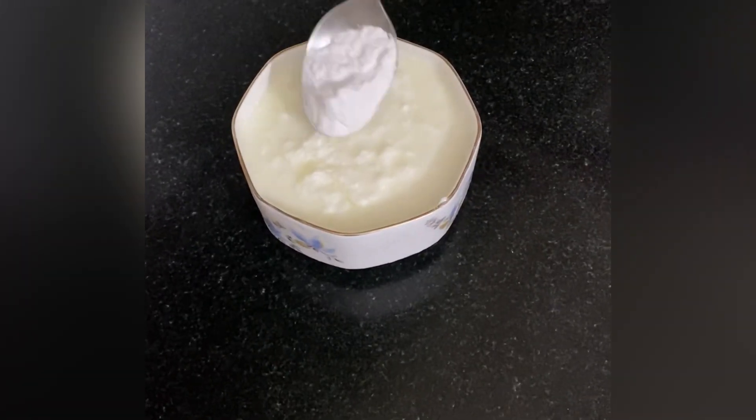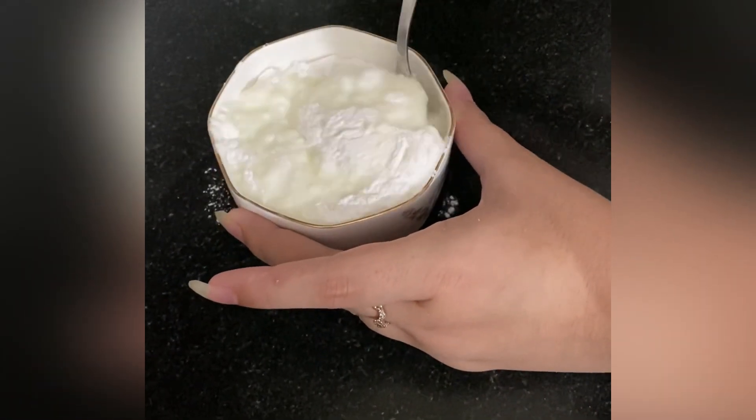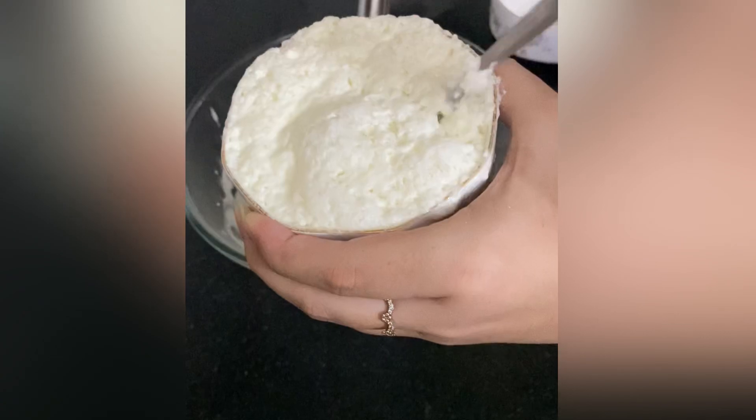Starting with one bowl of curd, add half a teaspoon of baking powder, give it a good mix, and let it rest for about 3 to 4 minutes.